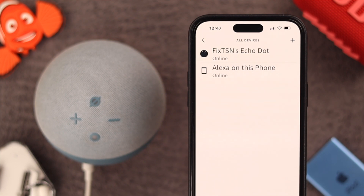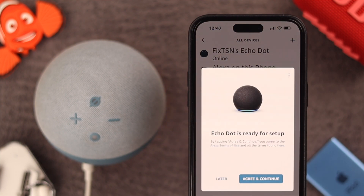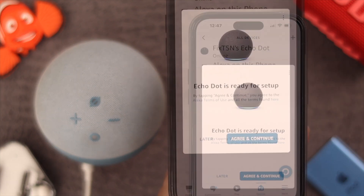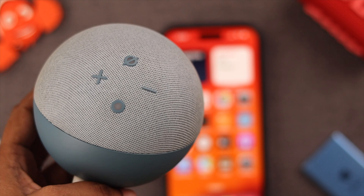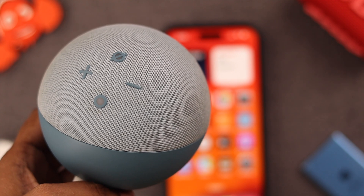Your device is ready for setup — just follow the instructions in your Alexa app. After that you'll get a pop-up, and all you have to do is reset and re-customize the app.